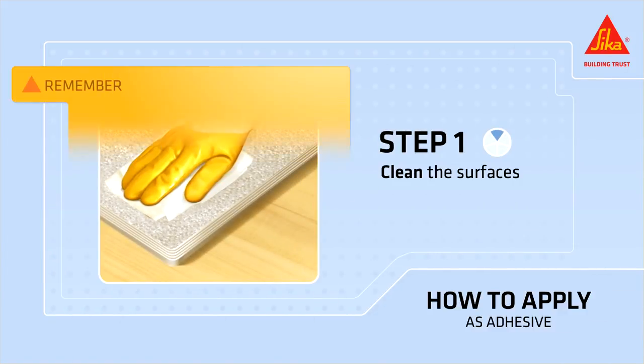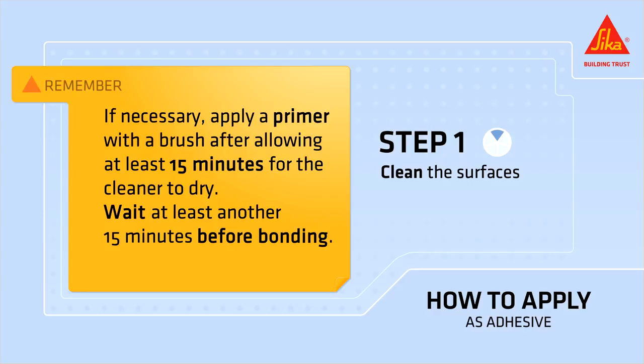Clean the surfaces. If necessary, apply a primer with a brush after allowing at least 15 minutes for the cleaner to dry. Wait at least another 15 minutes before bonding.